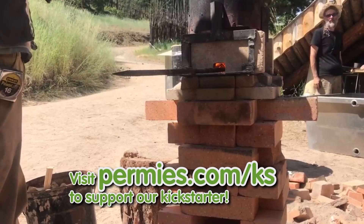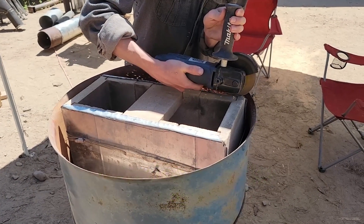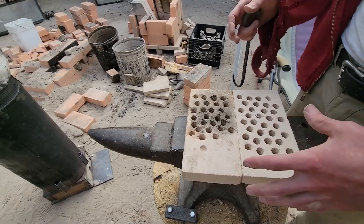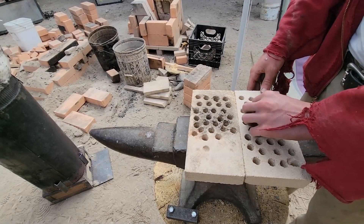But for a forge, we'd like our heat to be much more condensed than that. If our entire floor of our forge was full of holes, then our hot spot would be this entire area, and it would take a ton of fuel in order to create an adequately usable hot spot.